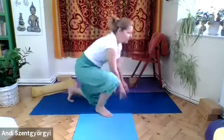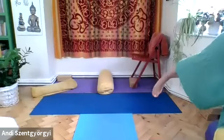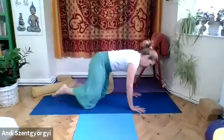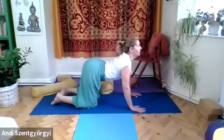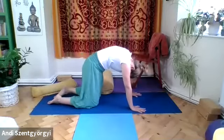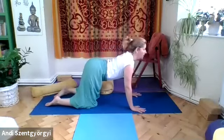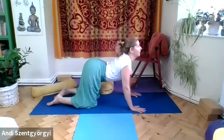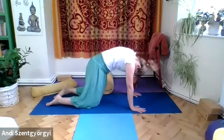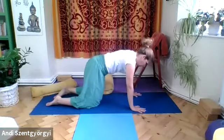As you proceed with the exercise, feel how your spine is opening up, how your shoulders are getting more cooperative, and how you are able to tilt the pelvis. This practice involves a pelvic tilt, moving the pelvis in opposite directions. Move with your breath — don't rush ahead.